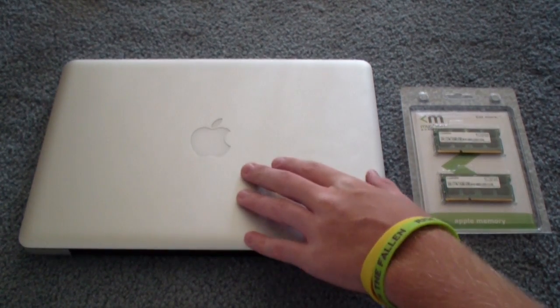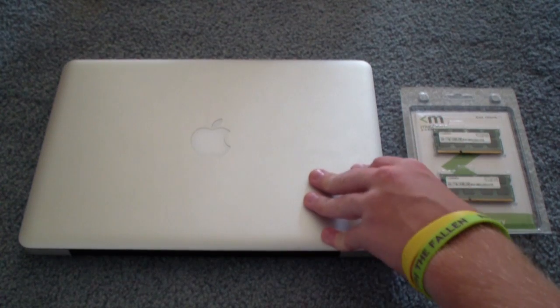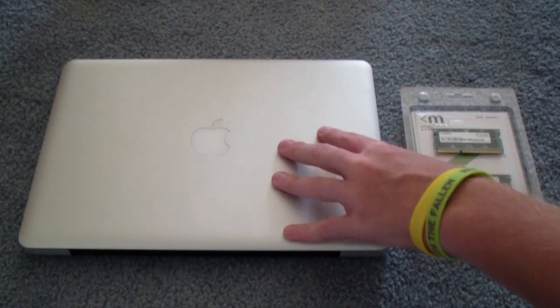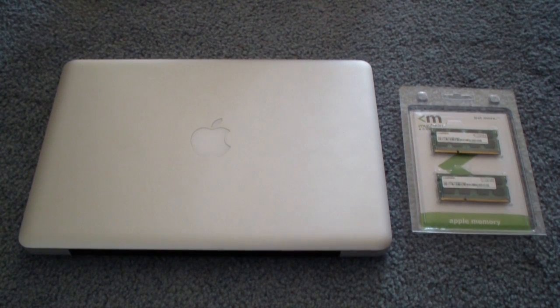This is a 2012 13-inch MacBook Pro. If you have an earlier model, I believe the past two models have the same design on the inside. Older than that it may be a little bit different, but this is the 2012 model and I will show you exactly how to replace and or upgrade the RAM.